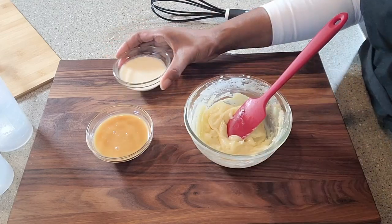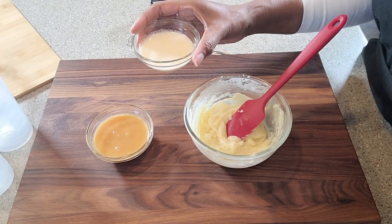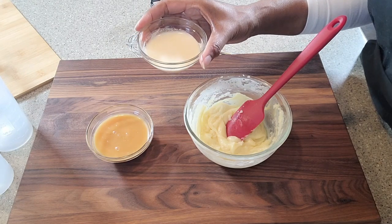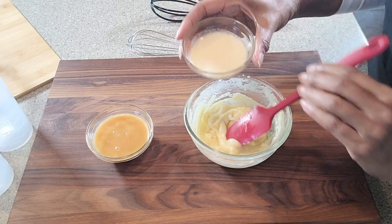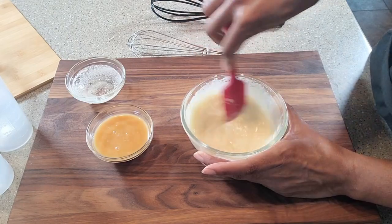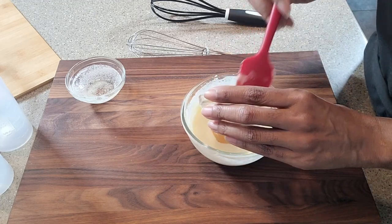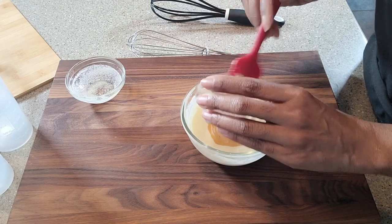We've got a low-carb evaporated milk that I made out of unsweetened almond milk. What I did is I put this into a saucepan and I continued to simmer it until it had reduced about 50% to evaporate all the water — and we've got evaporated milk. And to this, we are going to add our condensed milk. I've got the recipe for the condensed milk in the card above.